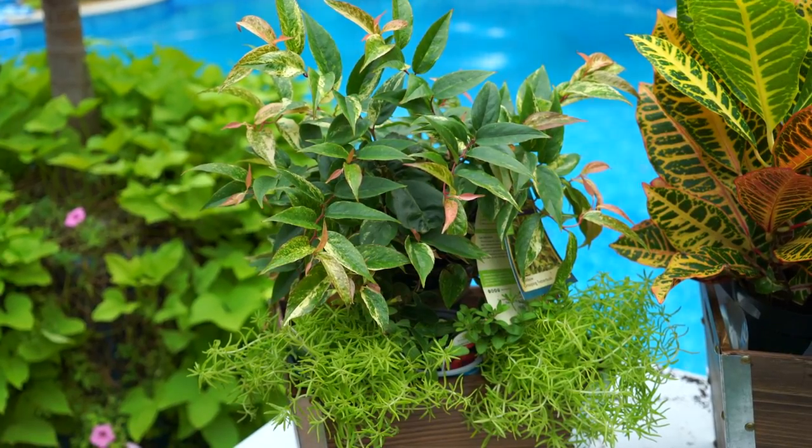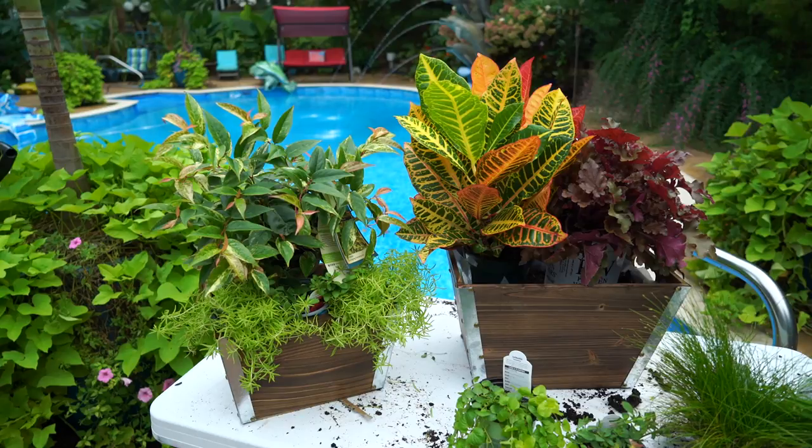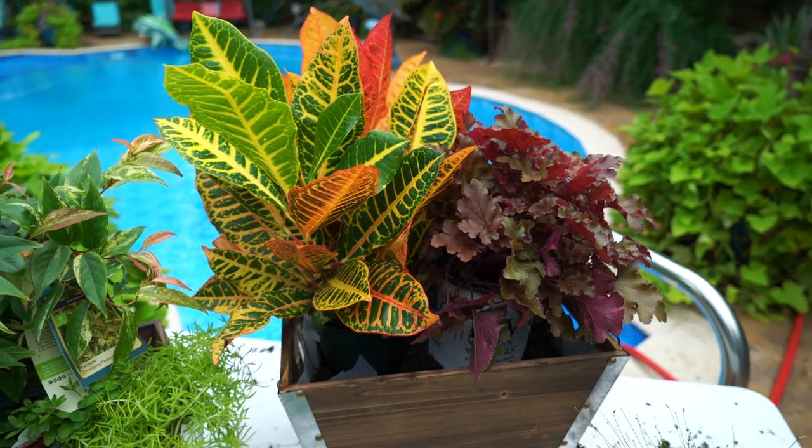It may look like I've already finished these, but I haven't. So far I've really just kind of mocked them up. I like to lay things out and get an idea of what I'm doing before I dive right in and start planting things. That being said, I have a pretty good idea of what I want to do here, so I'm going to go ahead and jump in and start planting.